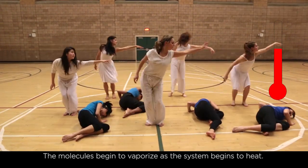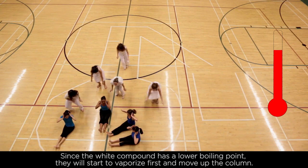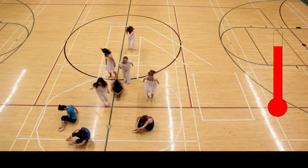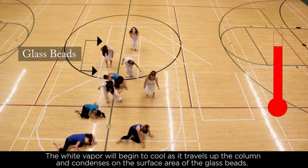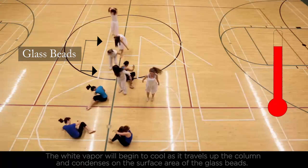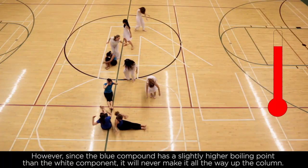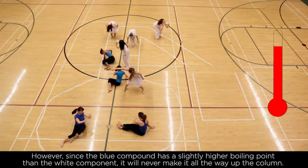The molecules begin to vaporize as the system begins to heat. Since the white compound has a lower boiling point, it will start to vaporize first and move up the column. The white vapor will begin to cool as it travels up the column and condenses on the surface area of the glass beads. Some of the blue component will begin to vaporize with the white component; however, since the blue compound has a slightly higher boiling point, it will never make it all the way up the column.